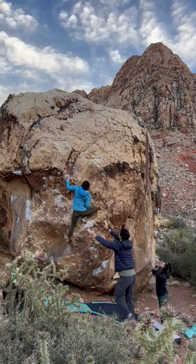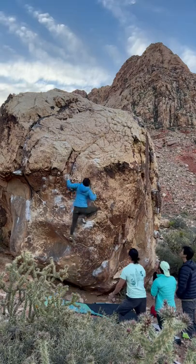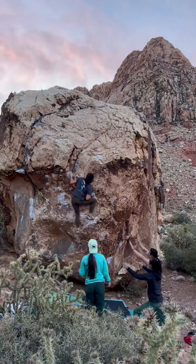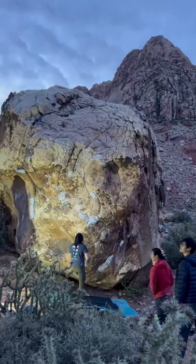That right foot that I kept trying to stand on just wouldn't get me the distance I needed to the jug, and so eventually I figured out that standing up first before going for the hold was the easiest way to hit it.